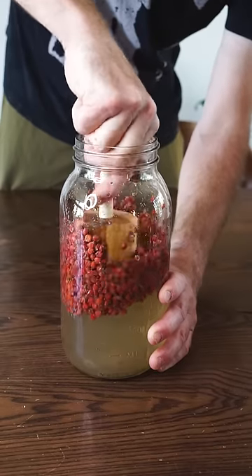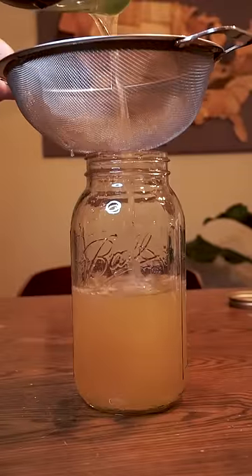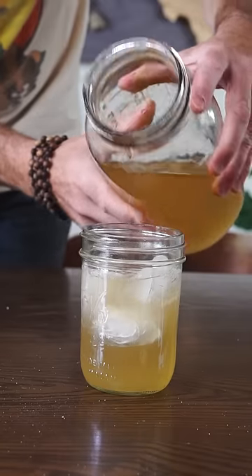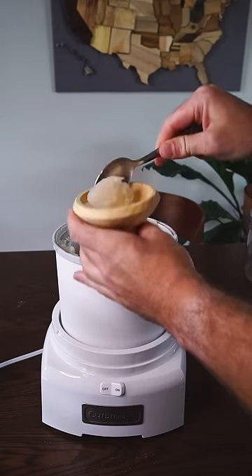After steeping for a few hours up to overnight, simply strain, add plenty of sugar, and while the color isn't what I'd call ideal, the flavor is excellent. And honestly, this is all just calling for a quick trip to the ice cream maker to become a sumac slushy — this is an incredible summertime snack.